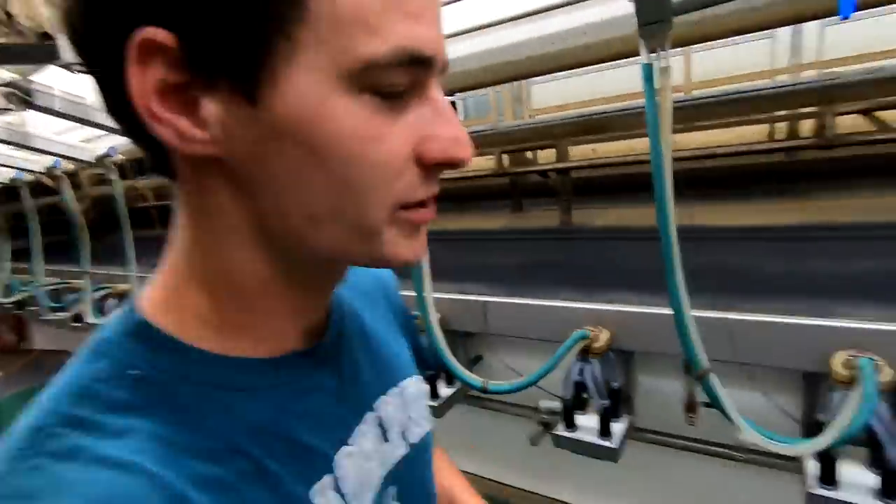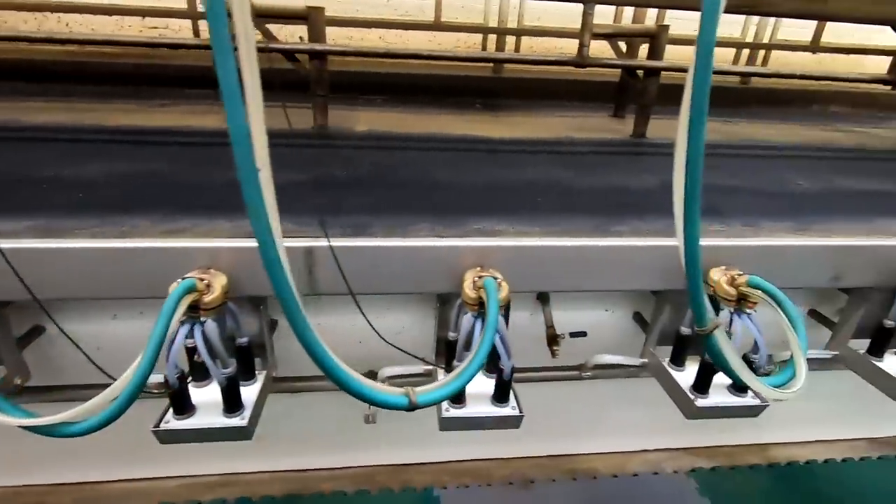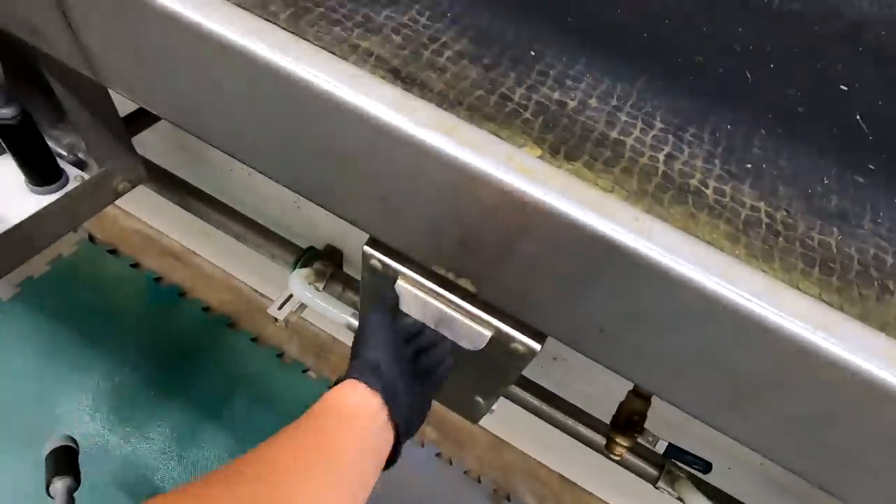Right now the milkers are in the wash cups since last night's milking. I'm going to go ahead and pull these out before I get started. Pull them out like this and then these actually close up nicely.